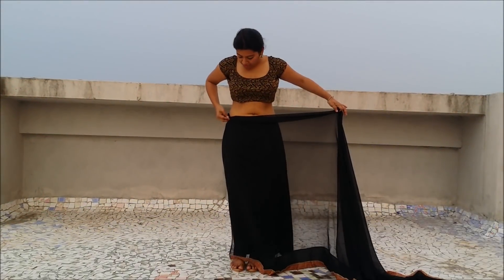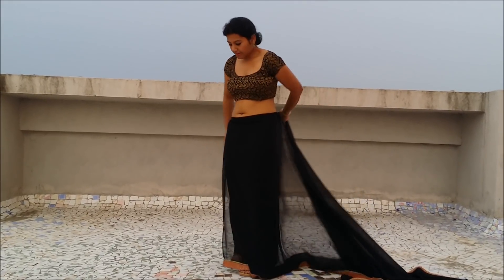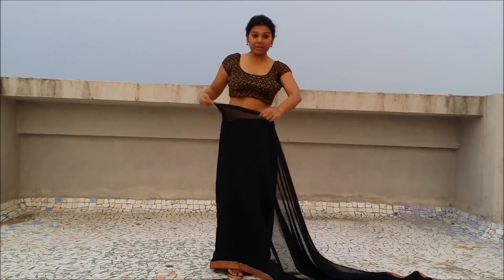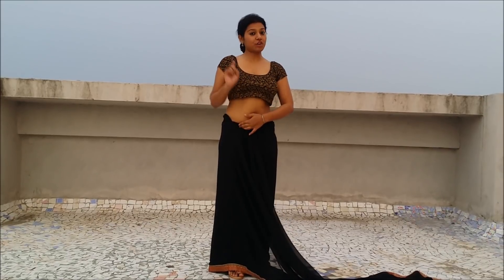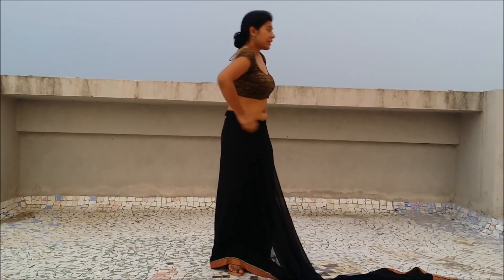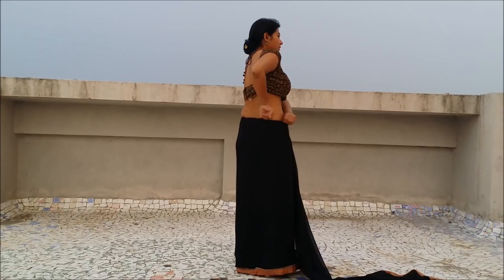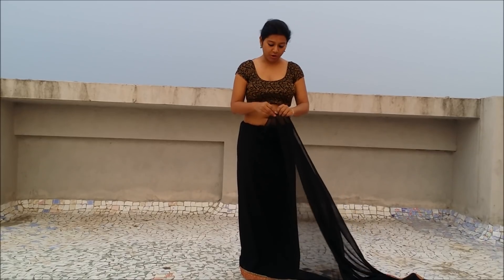I will make a tuck on my right side and bring one round around my back, then make another tuck on my right side. This is the first round of any saree drape — it's the basic tuck. I would suggest that you tuck the saree all the way at the back and at the front to secure the first round.